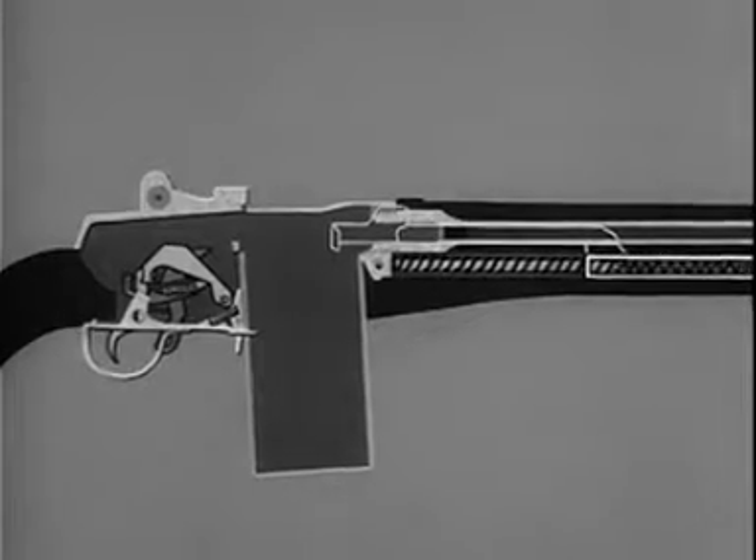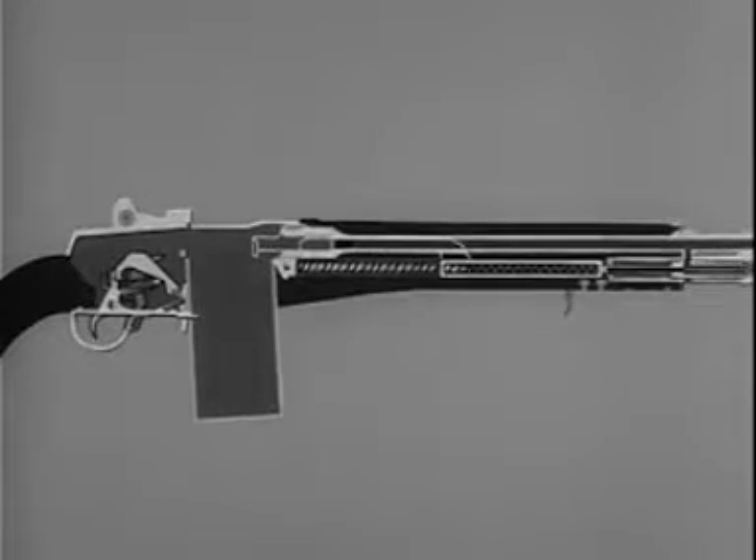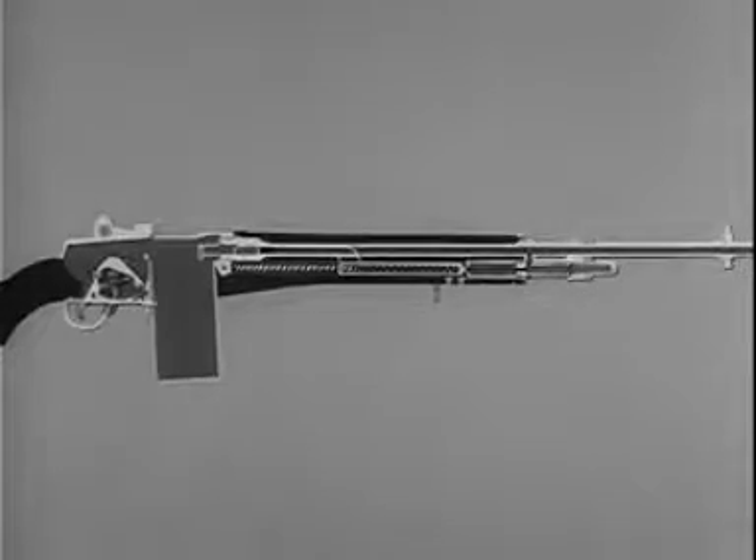This combination of backward and forward movements initiated by the firing of each cartridge performs a series of steps known as the cycle of functioning. The cycle of functioning can be broken down into eight steps, which are performed as integrated and overlapping actions.